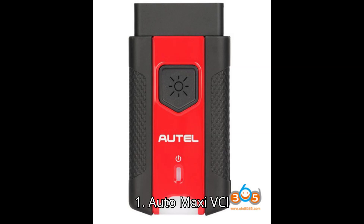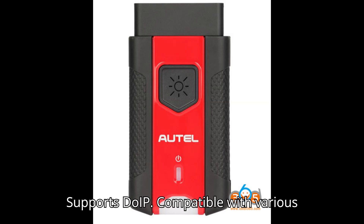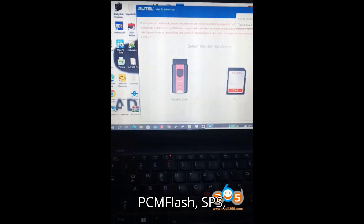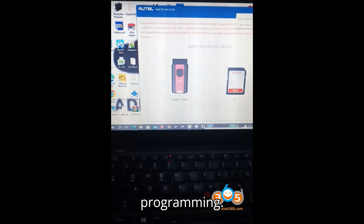1. Auto Maxi VCI V200. Price: $159. Features: supports CAN FD (requires CAN FD adapter), supports DoIP, compatible with various Autel tablets and OE-level diagnostic software. Tested with programs like PCM Flash, SPS, FDRS, and Otis. Usage example: works with Ford FDRS for diagnostics and programming.